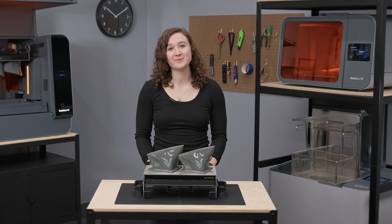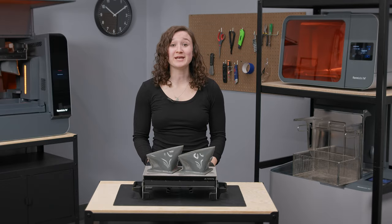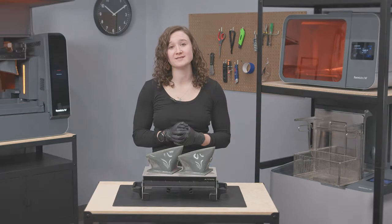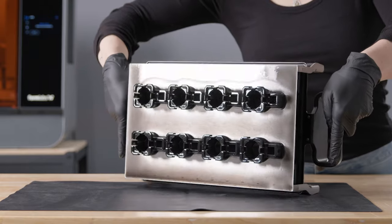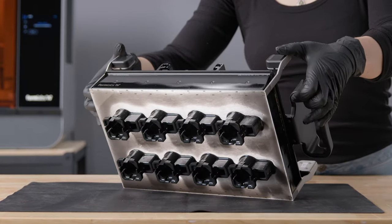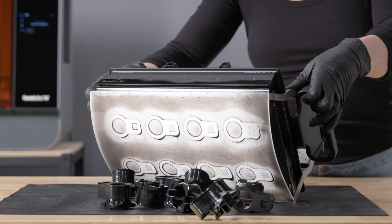Once your print job is complete, it's time to remove your printed parts from the Build Platform 2L. Depending on your parts, there are several ways to do this. For smaller parts, I generally like to place the Build Platform on its side and engage the push tabs downwards, flipping the platform over if needed to engage the push tabs on the opposite side.